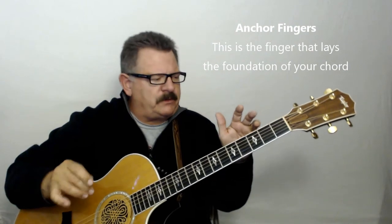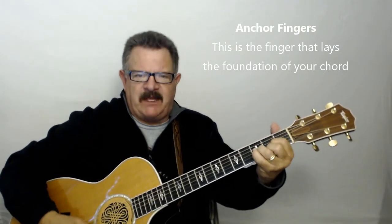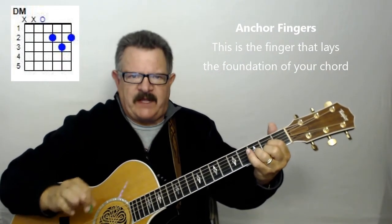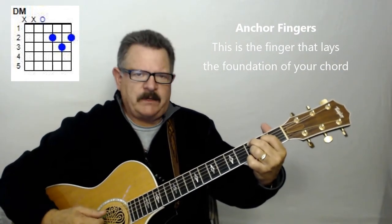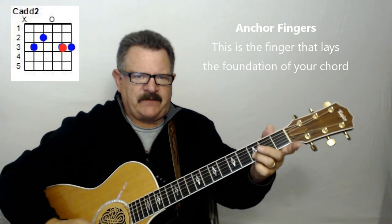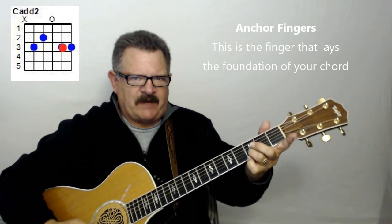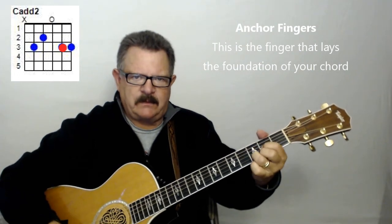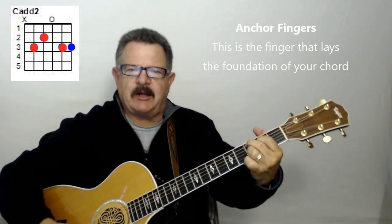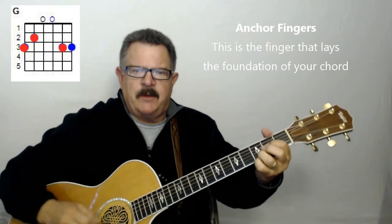There's another thing a lot of teachers talk about — anchor chords, or shared finger chords. There are chords where you use the same finger. For instance, when I do a D chord and then go to a C chord — or a C add 9 — my ring finger stays on the 3rd fret of the 2nd string. I keep that finger anchored to the fretboard, and all I do is move the other two fingers where they're supposed to go. You can do the same thing moving to a G chord — that finger stays right there.